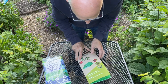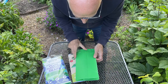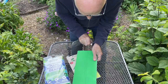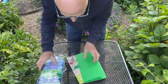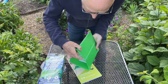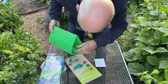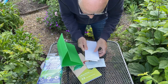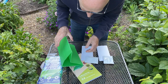The trap itself is a little green corex trap which can be reused and recycled, so it can be used for several years and you can buy refill kits for them. The little plastic trap opens up - inside here we have got some sticky glue cards. This trap has got two glue cards and two pheromone capsules inside.